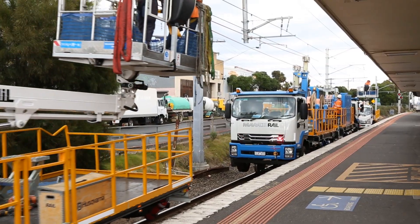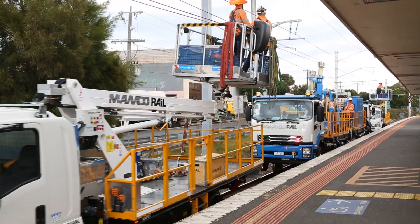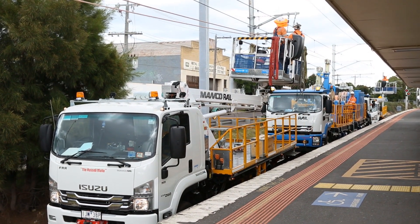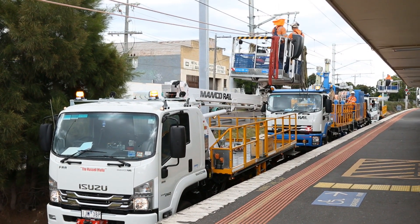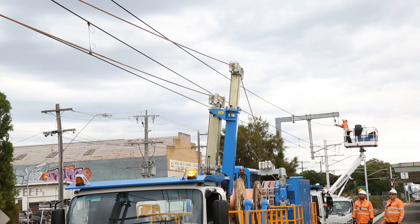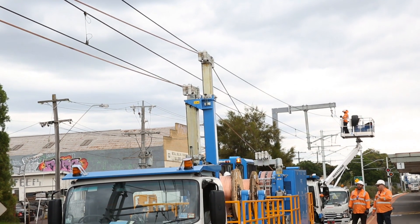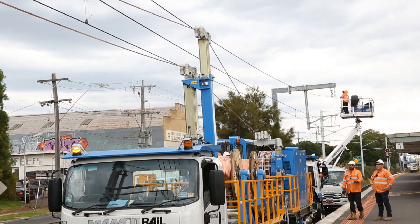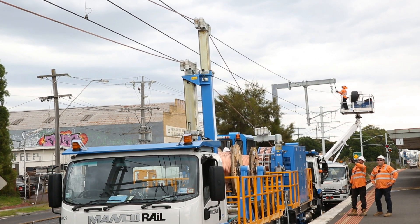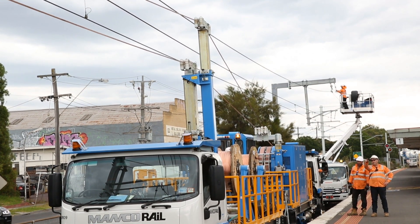Working as a uniform consist, the tensioner performs its required functions with ease of operation, complemented by the associated work platforms for final location. Both telescopic masts incorporate a 20-degree tilt action left and right from centre of track, permitting the install of feeder wire surfaces as necessary.